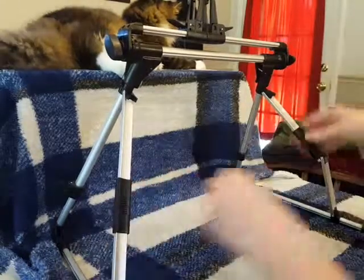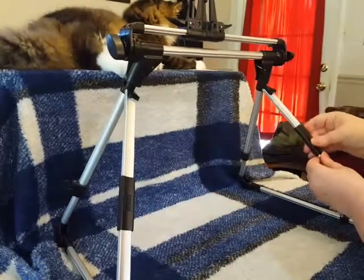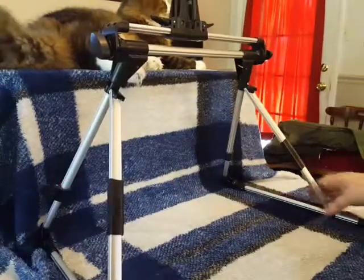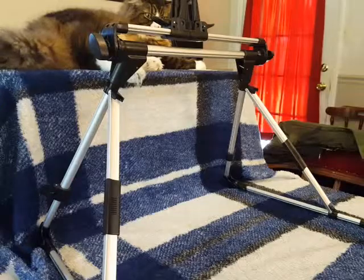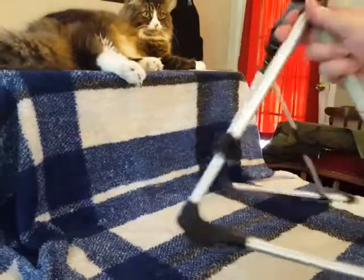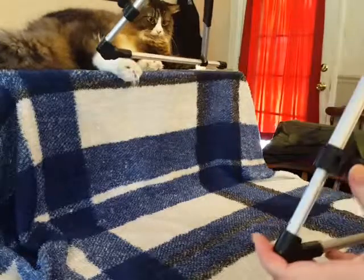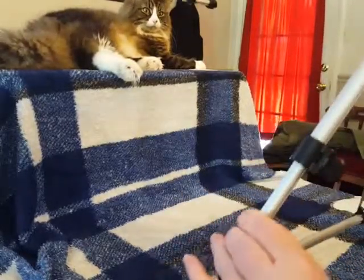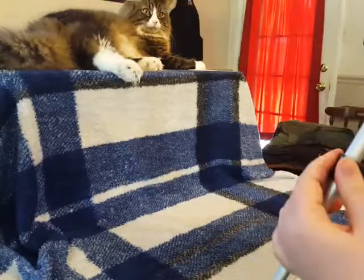Do the same on the other side. You can keep it right there if you'd like, or there's more extension available on the back side — if you unlock it, you can expand the legs a little bit more.